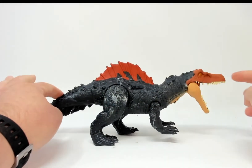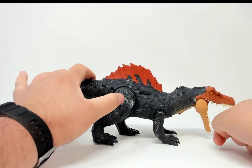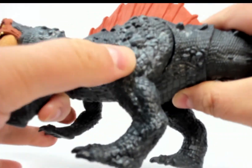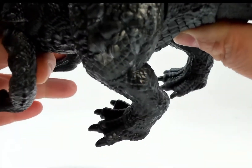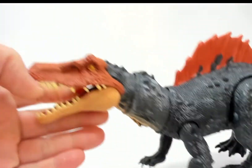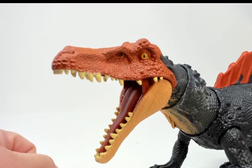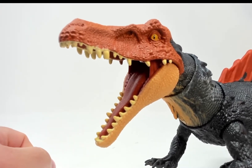Let's put the Siamosaurus box aside — we don't need that. Let's have a look at the figure himself. His mouth seems to stay open; he's got some interesting paint apps here, interesting choices — kind of like a wash, but I think it's actually in the plastic itself. Let's have a look at that face — oh yeah, look at that face. He's like surprised and angry at the same time. He doesn't know why he exists.